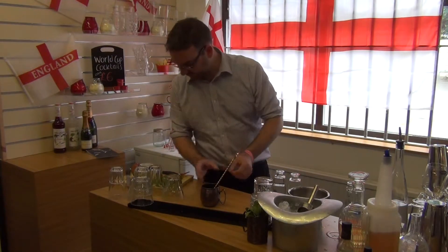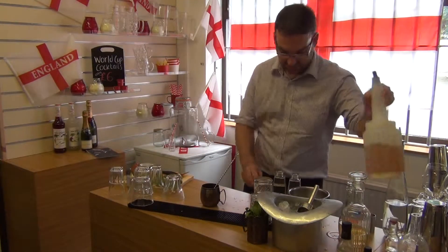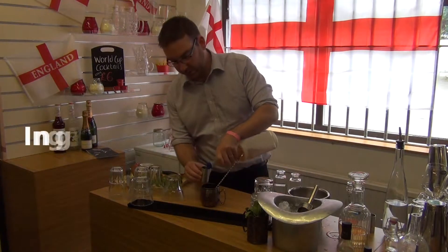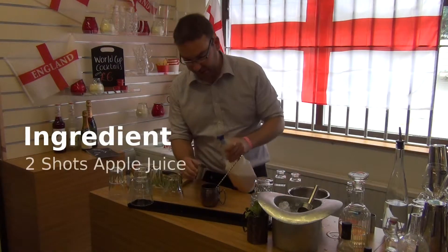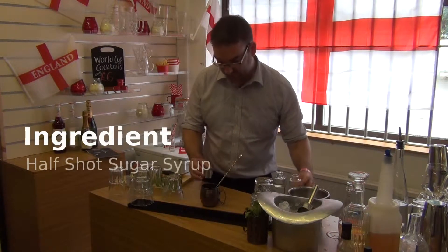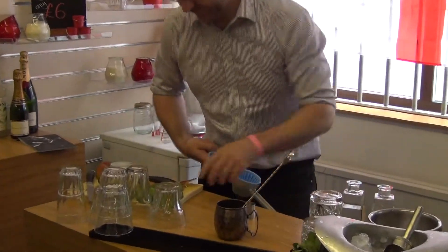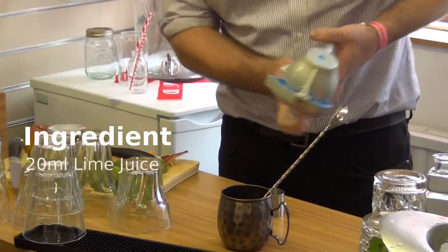We will add to that two shots of apple juice, a shot of sugar syrup, and about 20ml of fresh lime juice.